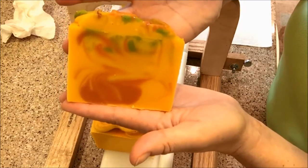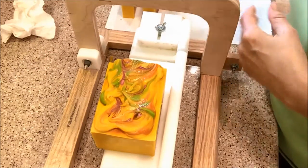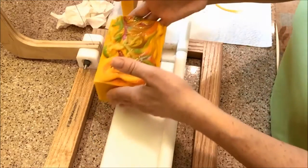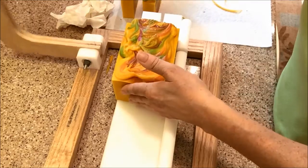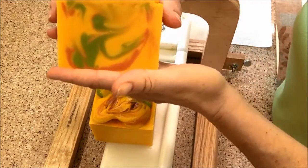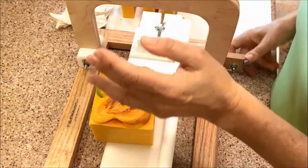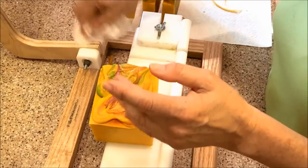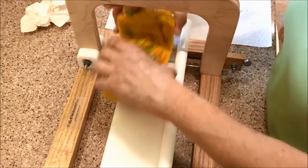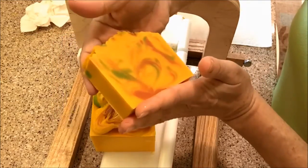I think I swirled it too much. I usually just color this in two colors, so this is the first time I've put the green in it. Oh, that's a little nicer. Maybe I'll get some other cool ones in the other bar. They're muted, but they're pretty.